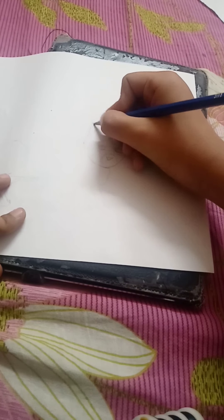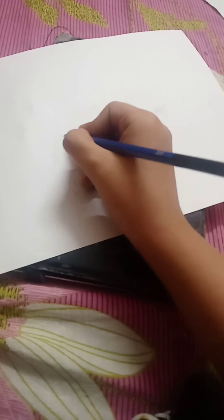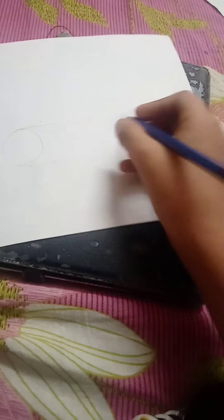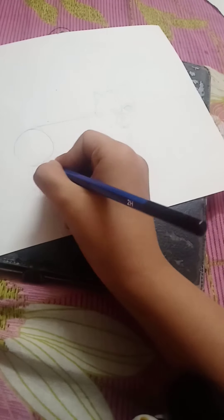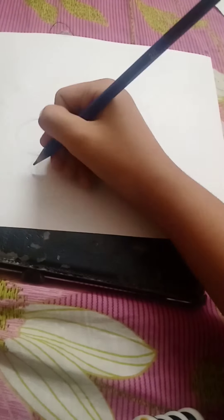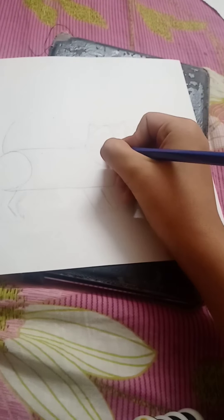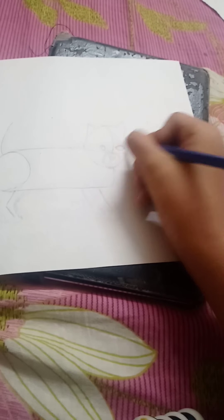I'm gonna draw lines for the circle, and I'm gonna draw triangles on top of the circle. Then you can draw a circle based on how long you want the cat's body to be. I'm gonna draw lines in the circle too, and for the tail and the legs.